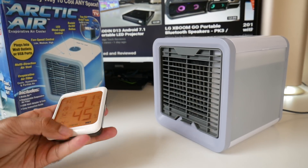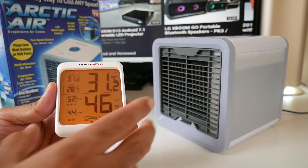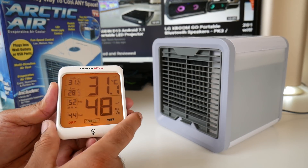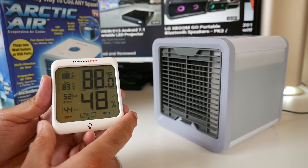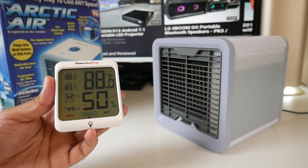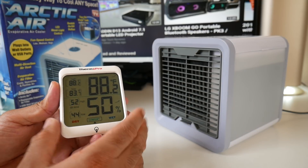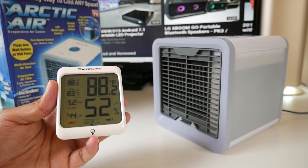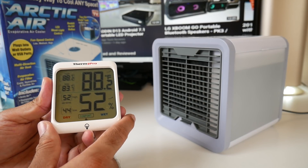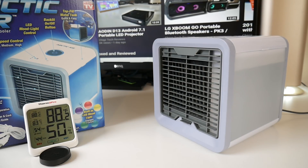Here's my digital thermometer showing the room temperature right now: 31.2 degrees Celsius, which is 88 degrees Fahrenheit. You can also see the humidity levels at the bottom. I have no fan on right now so I am sweating — it is definitely hot in this office. I turned all the fans and cooling off so the thermometer won't lie to you: 31.2 Celsius or 88 degrees Fahrenheit, it's hot in here.